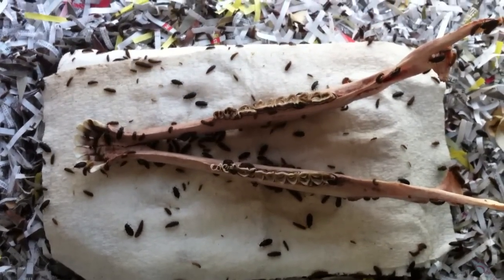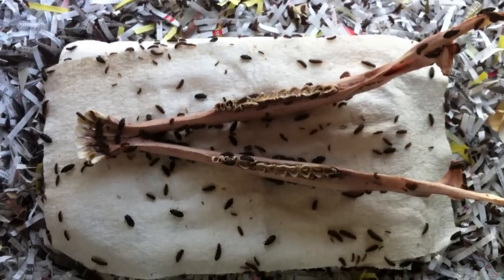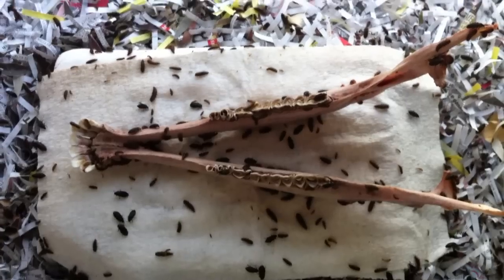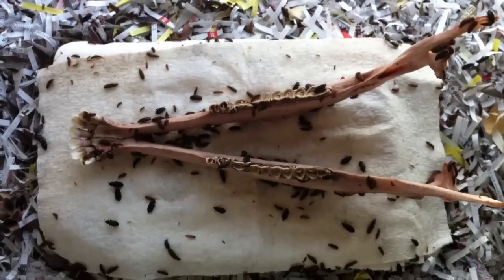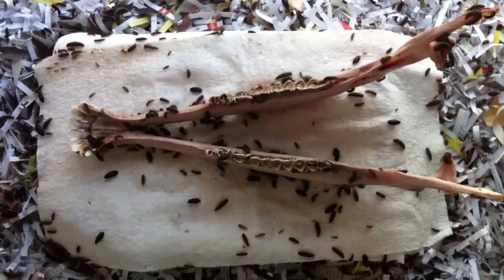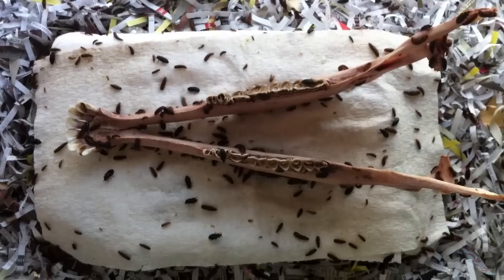It's been about a day since we placed this pronghorn antelope lower jaw into the beetle tank. I just wanted to follow up on the progress. This tank has about 1,500 beetles in it, and it probably took them just overnight — maybe 14 to 16 hours — to completely remove all the meat, flesh, tissue, and cartilage, and expose the bone on this jaw.